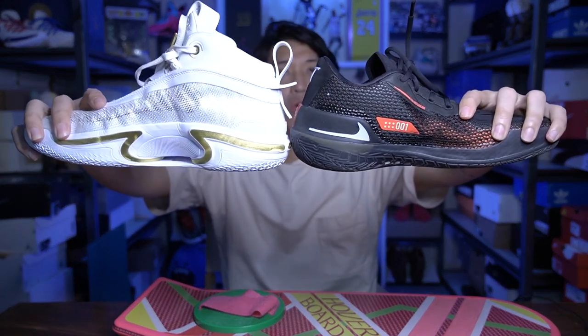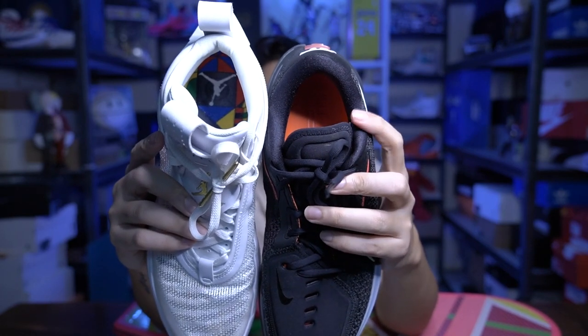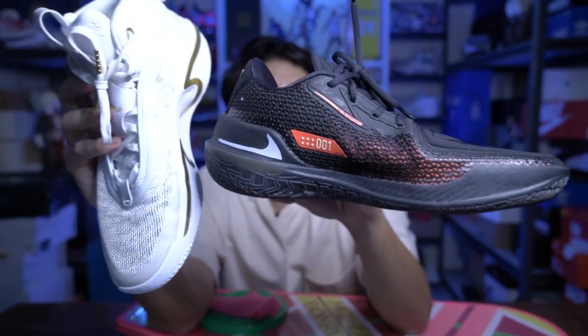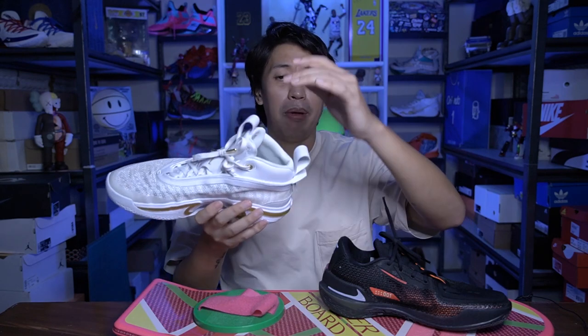Now let's move on to the heel part. The GT Cut is a low-cut sneaker while the Jordan 36 is a mid-cut sneaker — that's one big difference. Another big difference around the heel is the internal cushioning. The GT Cut has one of the best inner cushions in a basketball sneaker right now — it is thick, very plush, and very comfortable. Even though it's a low-cut sneaker, it doesn't have any heel slippage; heel containment is awesome on the GT Cut. Even though the inner foams are really thick, it's still very comfortable. That's the one thing I think is lacking on the Jordan 36. Even though it's a mid-cut sneaker, I like the heel fit of the GT Cut a lot better.